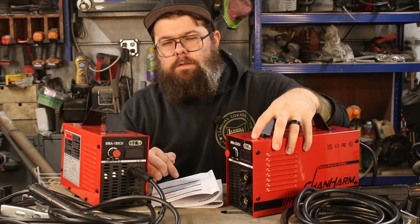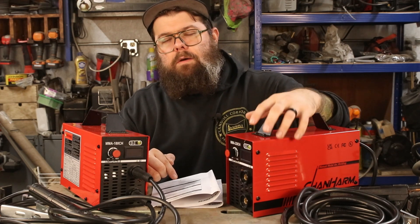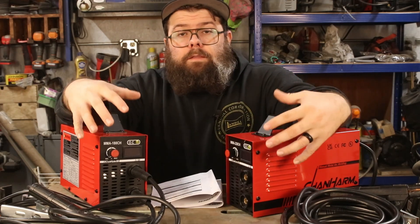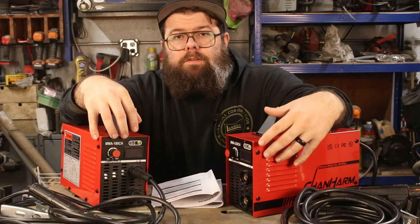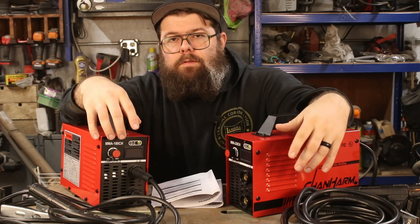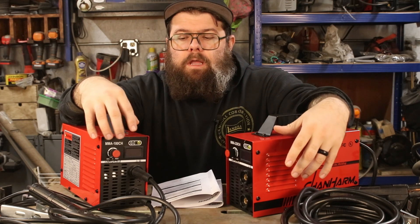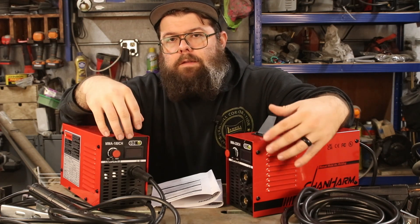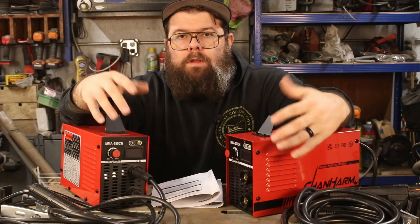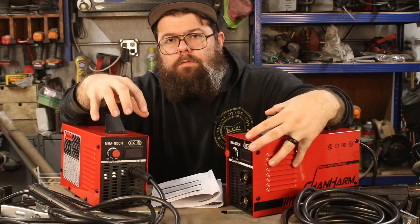Overall a little lacking on the 110 side, however you can obviously make up for that if you can run 220. Other than that, there's not a lot to these machines. I'm going to use some 6013 rods just to keep things simple and I will run them both. I don't think we're going to see too much of a difference between them with the rods I'm going to use, but I'll do it for the sake of doing it.